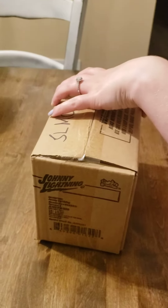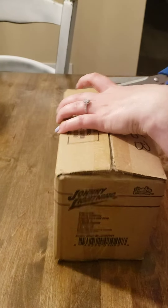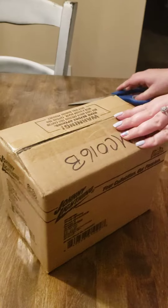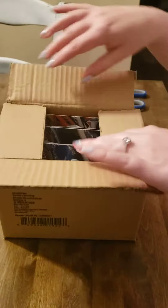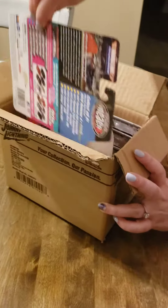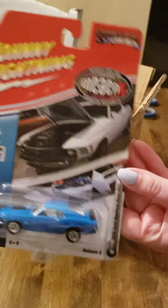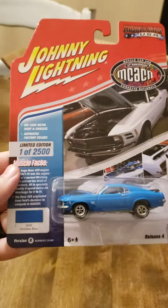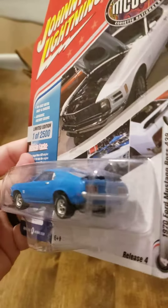Another unboxing of some Johnny Lightning. First up, we've got a 1970 Ford Mustang Boss 429 in Grabber Blue. That's pretty nice.